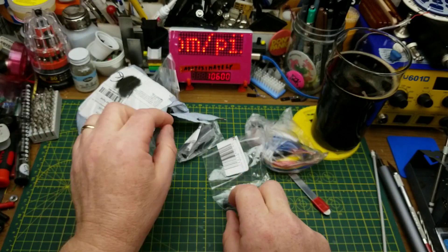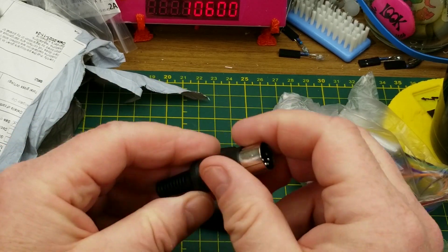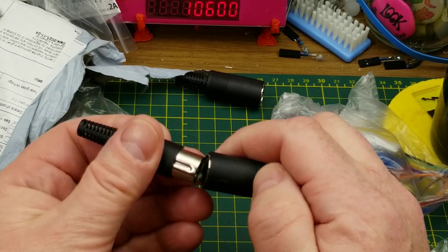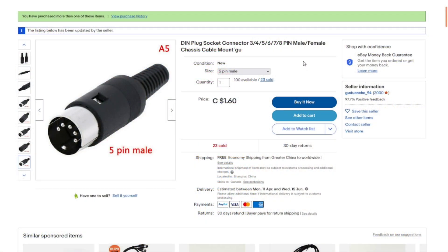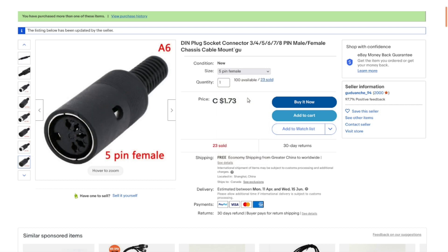There are alligator clips and also some connectors. We have one male five-pin DIN connector and two female five-pin DIN connectors — those are MIDI connectors, or at least that's what they're commonly used for. Oh, there's a fourth one in there too, so it's two males and two females. DIN plug socket connector, three through eight pin, male or female, chassis or cable mount. I paid a dollar sixty each for the male and a dollar seventy-three each for the female.